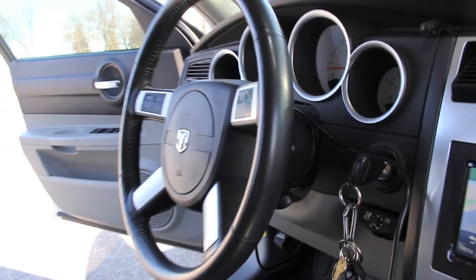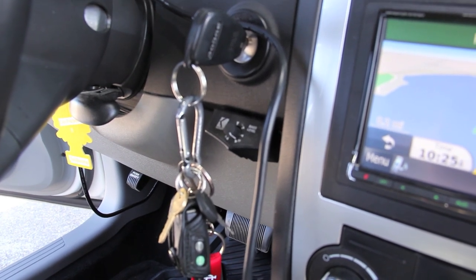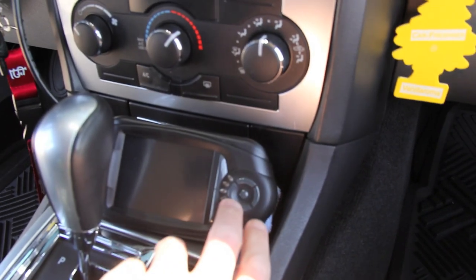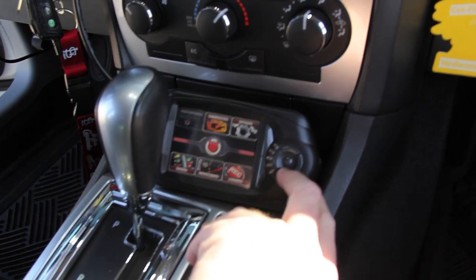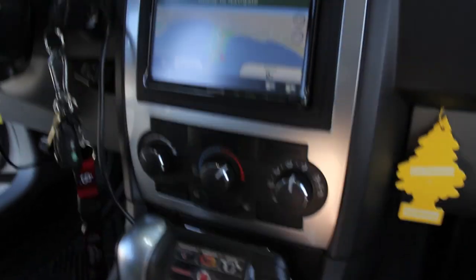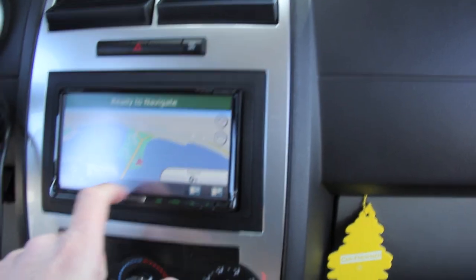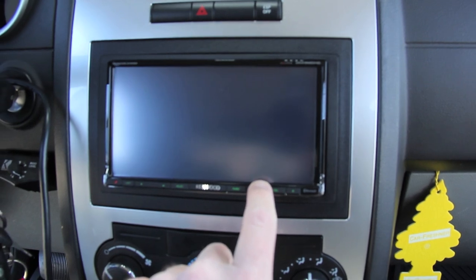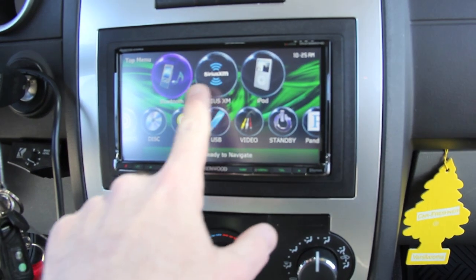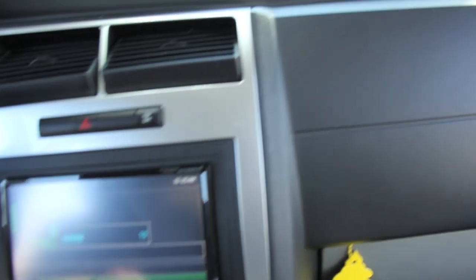So we've got the Kicker bass knob — that's for the Kicker ZX 1000.1. This is just a temporary cable here that feeds the DiabloSport tuner; I just haven't decided on a final installation place for that. This is the Kenwood DNX 9990HD with nav. I did have the factory nav in here but went ahead and replaced it. Also have the Sirius XM radio, which is a nice feature.